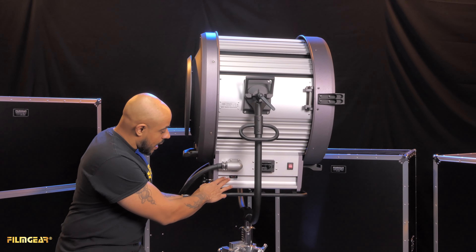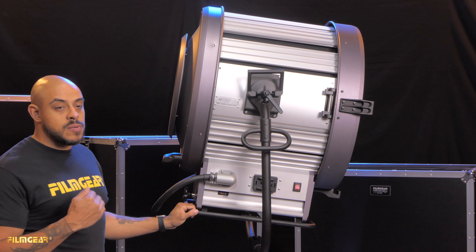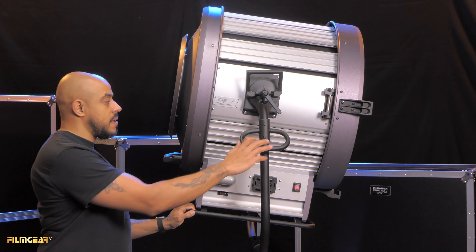Additionally, there is a ballast selector switch here. This allows the light to be used not just with FilmGear ballast but with RE ballast as well.